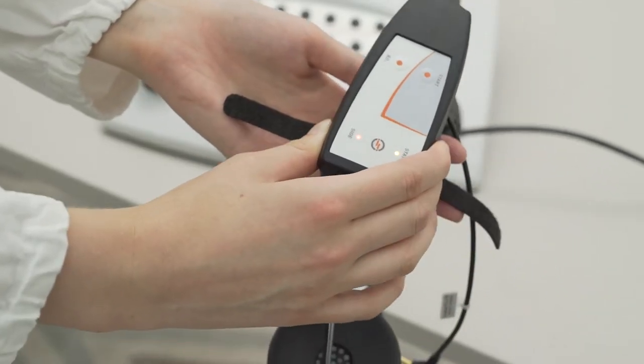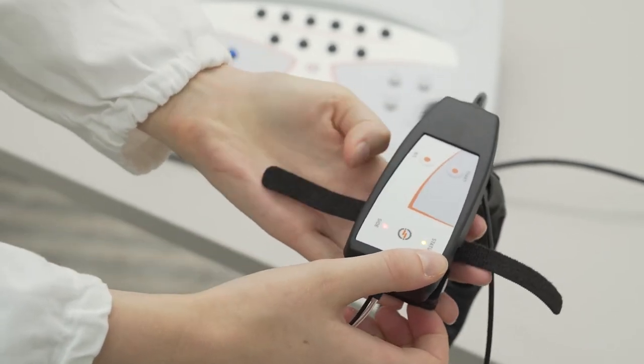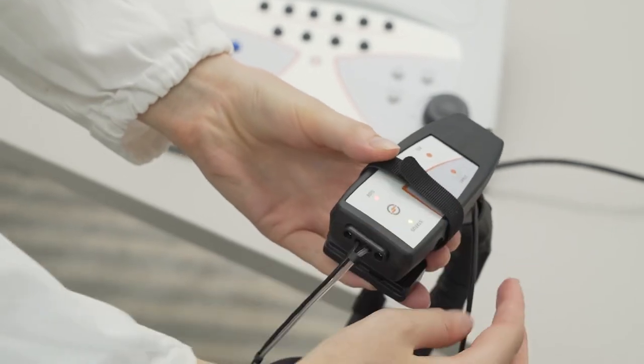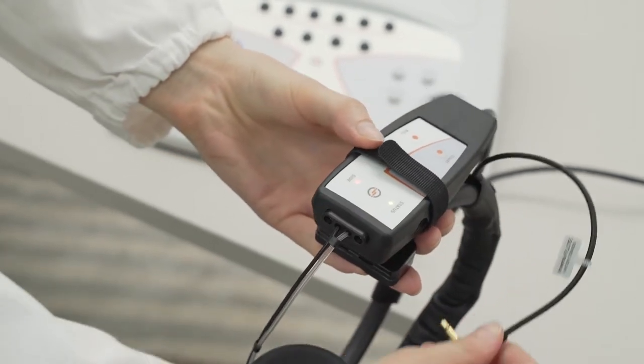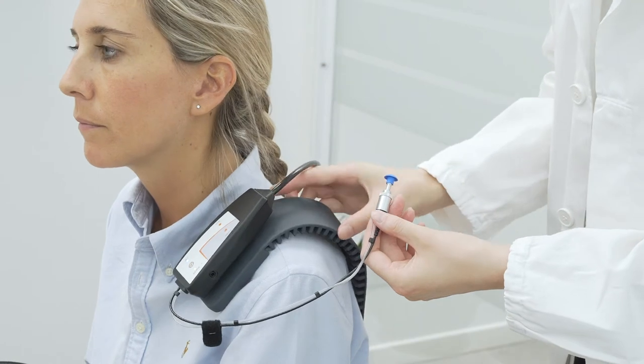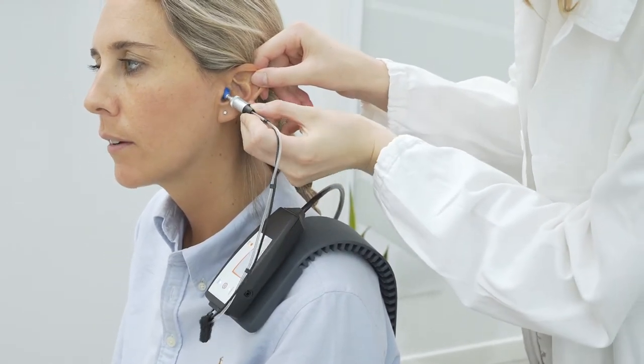Flute's probe is extremely light, small, and made of metal, and it can be very rapidly disassembled and cleaned. The probe can be mounted on the headset of the contralateral headphone using the headband buttons, or in case you opt for an insert earphone for contralateral testing, it can be mounted on the shoulder strap included.